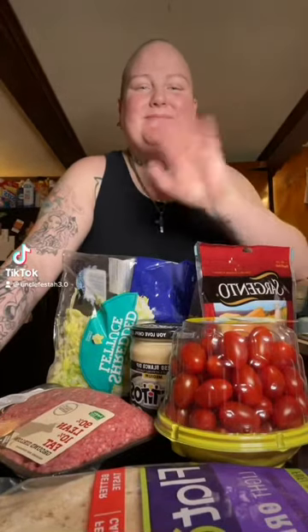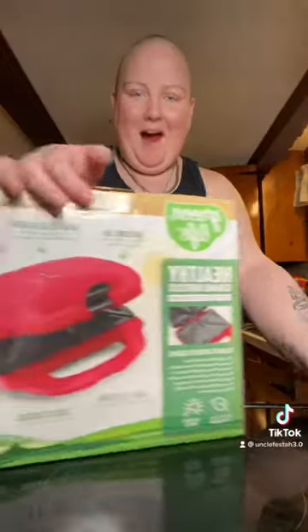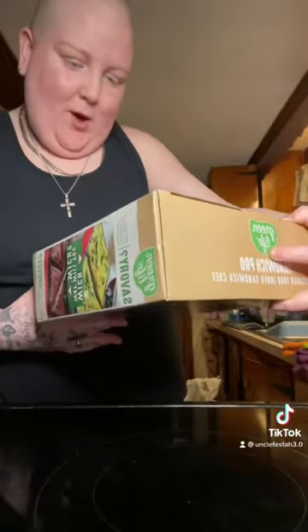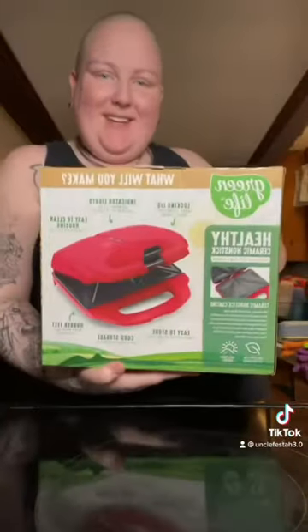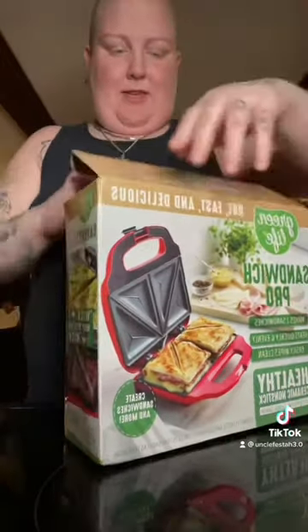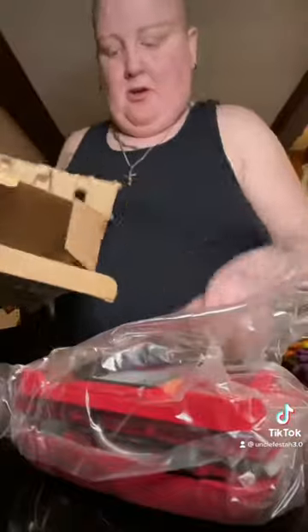Alright, you guys. So once again, I am trying to recreate the Applebee's queso burger. Only this time I have more supplies, and I will be using the sandwich maker that Kelly got me. And it's red - if you didn't notice, it's red! I know that it's technically a sandwich maker, but I could make a quesadilla burger in it because it'll just have some triangles on it. I think this is the perfect tool for it.